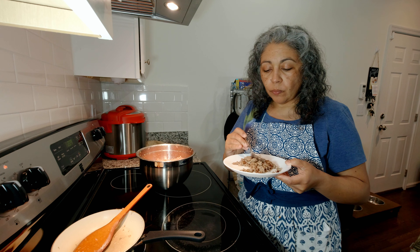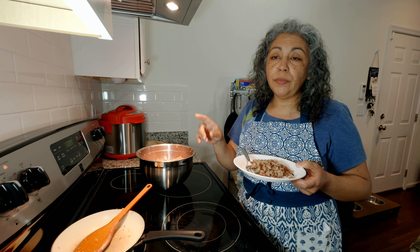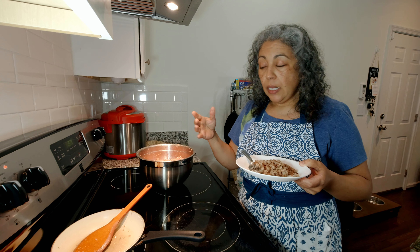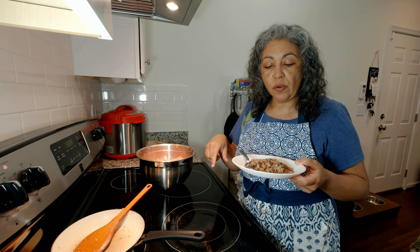Now let's taste it and see how it is. Very good! I don't think it needs any salt or anything else — it's got good flavor. It'll taste even better if we leave it in the refrigerator overnight. We'll just cover it up and leave it overnight for the flavors to meld before we put it in baggies and put it in the freezer.